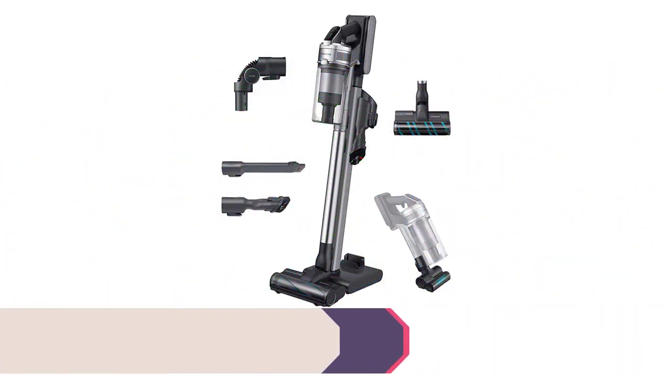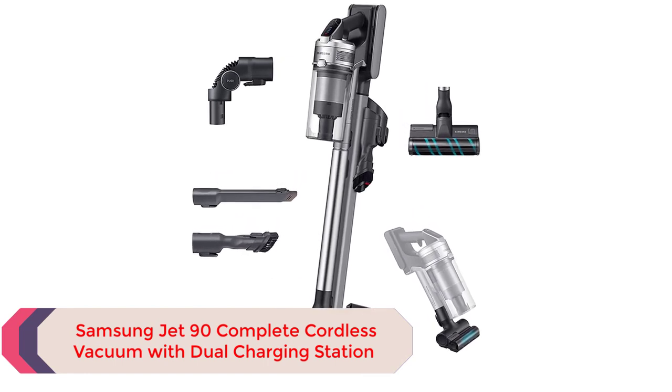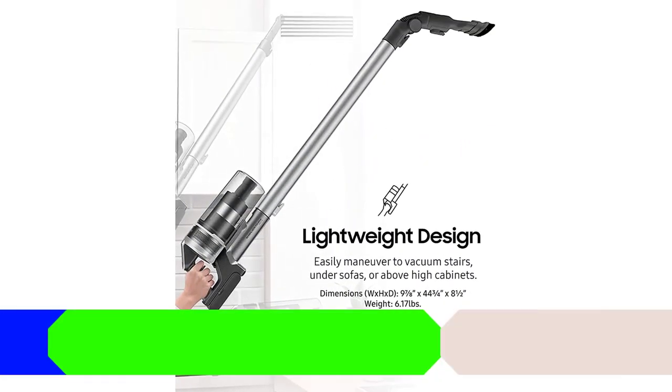Number 1: Samsung Jet 90 Complete Coreless Vacuum with Dual Charging Station. The lightweight Samsung Jet 90 Coreless Stick Vacuum tops our list of the best vacuums for tile floors for several reasons. The powerful 200 air watts provide intense suction to scoop up any type of dust, hair, and other debris on tile floors.